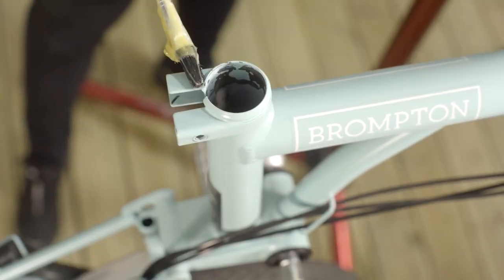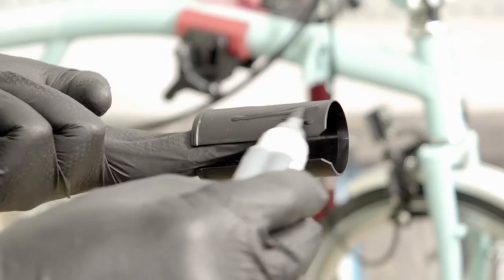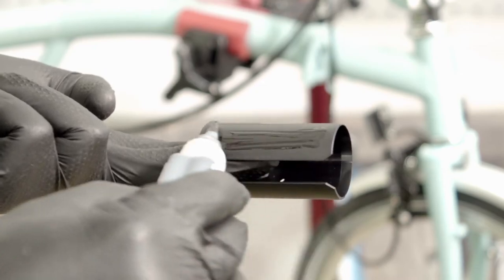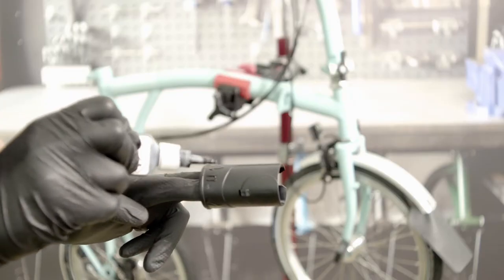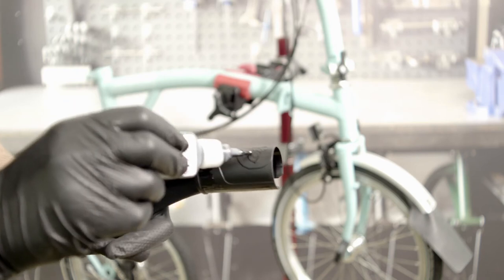You can grease the outside of the seat post area to protect it from glue contamination. Apply the specialist glue, Loctite 480 or equivalent, to the new seat sleeve. Make sure you only apply glue to the raised surfaces.